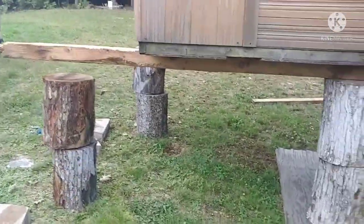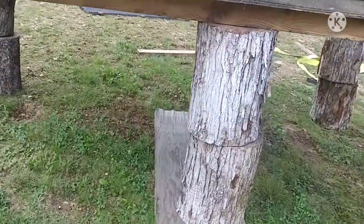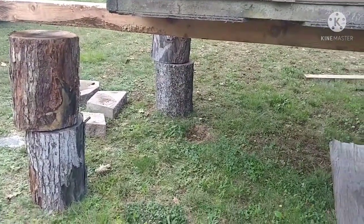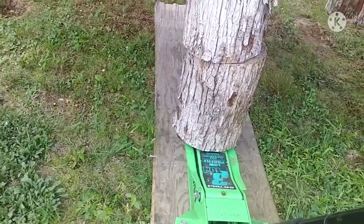How's this for extreme Jenga? Nice and slow now. I got my exit route planned. Closing the gap, closing the gap, closing the gap. I'm gonna run out of jack. Oh no. Stop it here. Oh, I let it down too far.